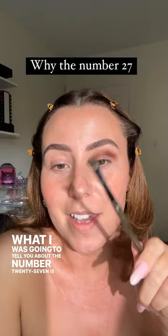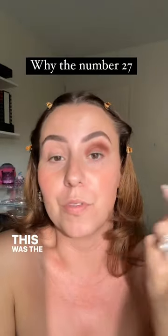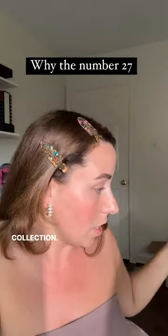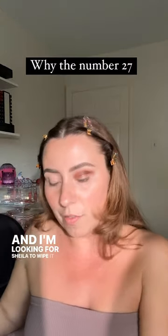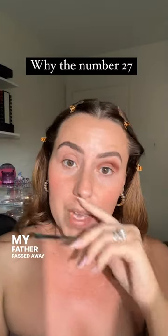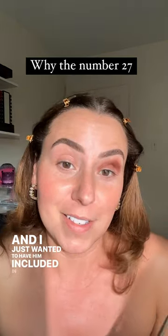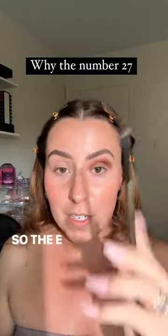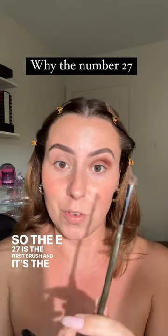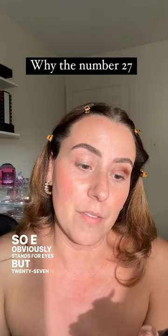What I was going to tell you about the number 27 is I started with number 27 on the brushes. This was the first brush I was like, immediately we have to have this in the collection. That was my daddy's race car number — my father passed away in 2014 and I just wanted to have him included in some way. So the E27 is the first brush, the first one I named. E obviously stands for eyes, but 27 is just the number I wanted to start with.